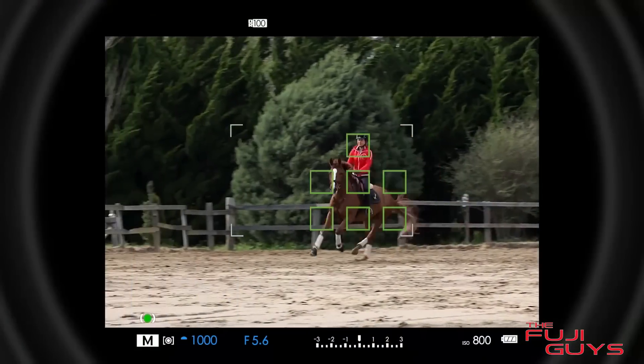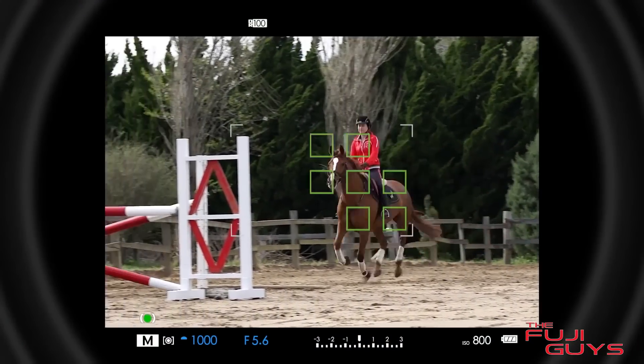Zone mode autofocus is kind of like a halfway house between a single AF point and the wide tracking mode. Within the camera you can set a 5x5, 5x3, or a 3x3 box of autofocus points and adjust it to wherever you want within the frame. What this then allows you to do is — if you're shooting a moving subject — as soon as the subject is within that zone, you half press the shutter and the camera will lock onto them and continue to adjust the focus, allowing you to get the perfect shot.